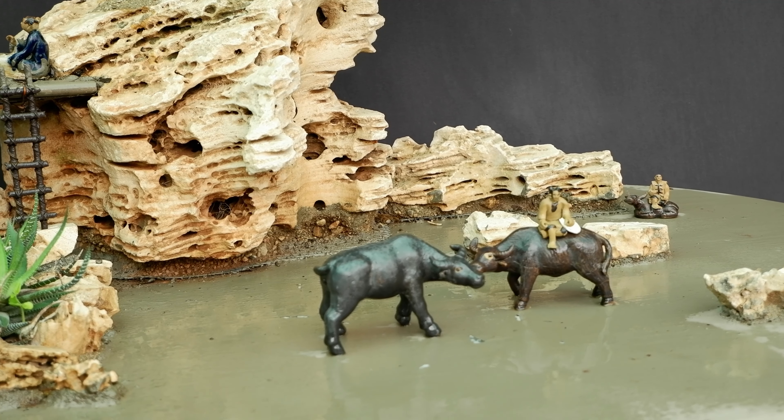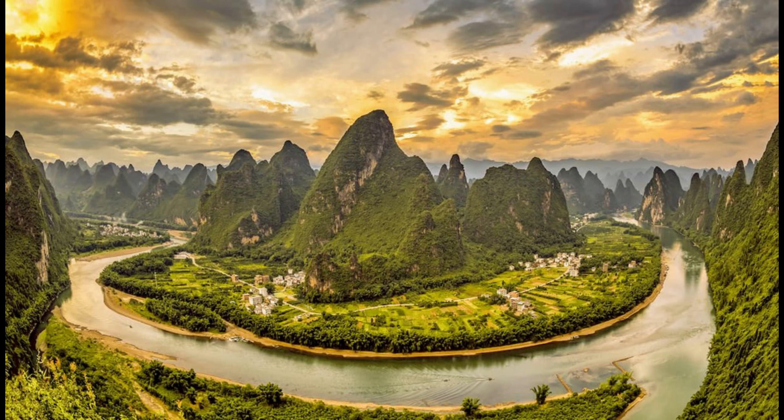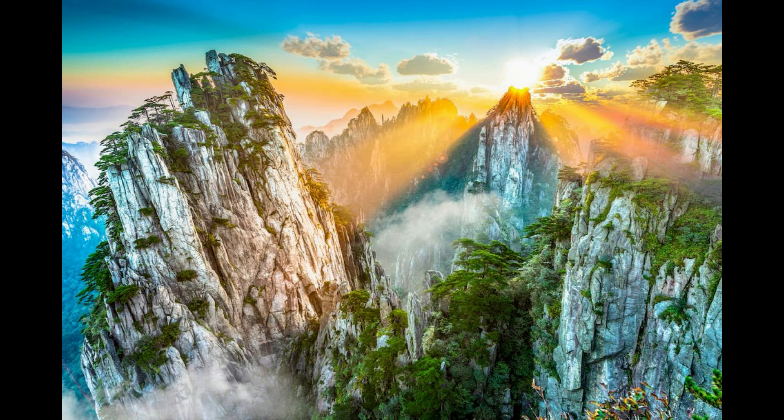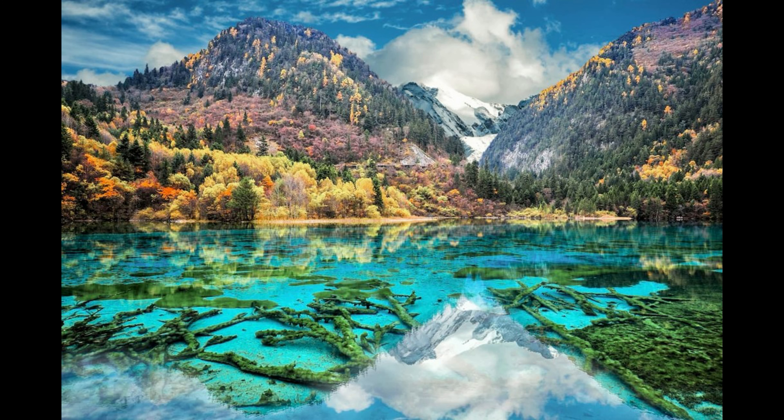Important tips to create a penjing landscape. Number one: selecting the scene. Before starting a landscape, the builder must have in mind the scene to be realized. There are two choices — natural and imaginative scenes. Imagination of mountains, rivers, streams, cliffs, caves, etc.